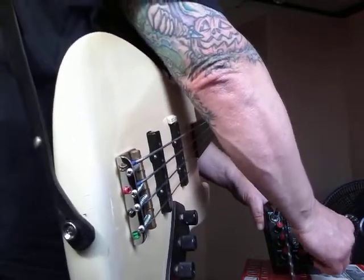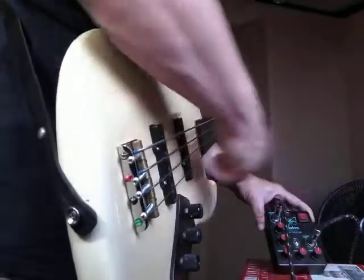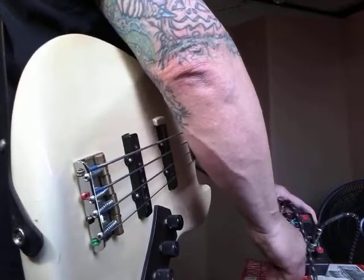This is the master volume. Here's the instrument volume — it's a secondary volume.